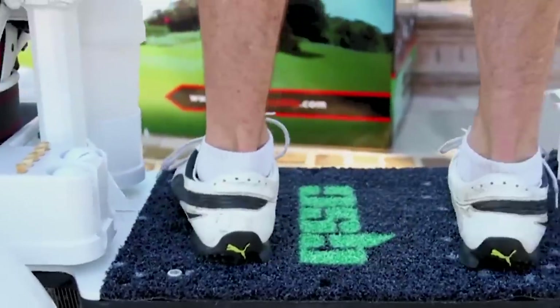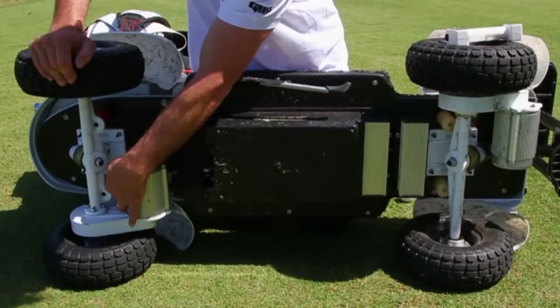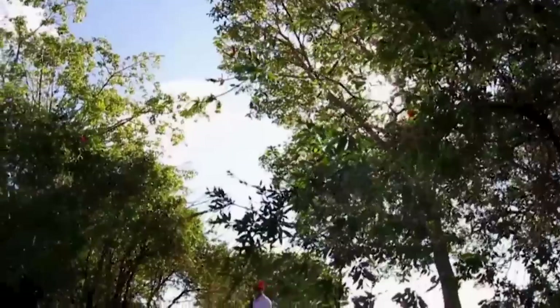We added things like ball holders. We added a grass surface so you could use your golf cleats on the board. You need an umbrella if it starts raining. You need an area to put beers and drinks with some ice. We added ABS brakes. We've got a dual drive system with motors on the front and the back. And we've added a lot of software to make it more safe.